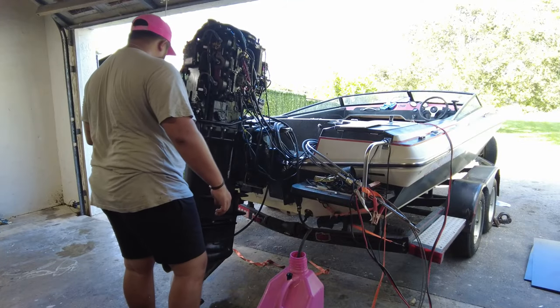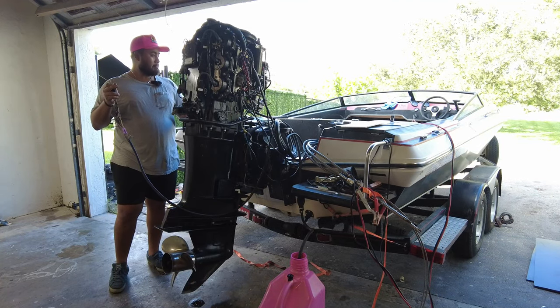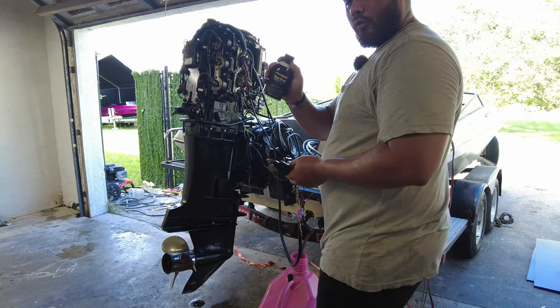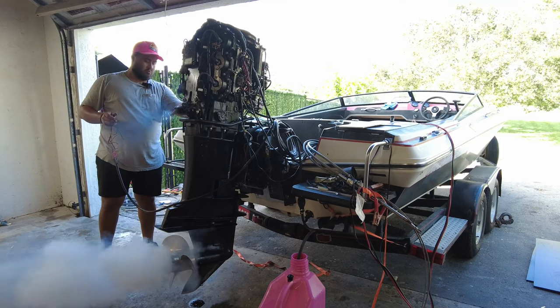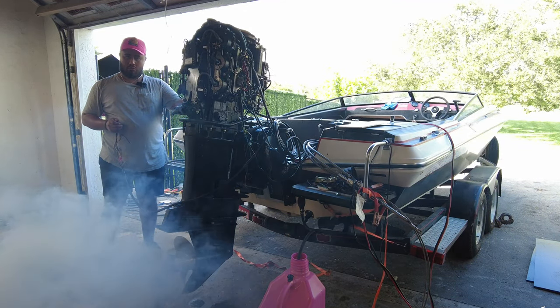So this is the first time I'm going to start the engine — pre-mixed oil with Seafoam. First, let me spray some starter fluid. Very little. Let's go. Woo-hoo!